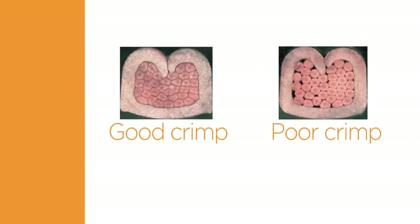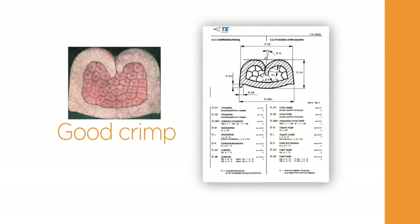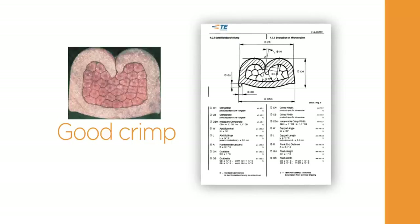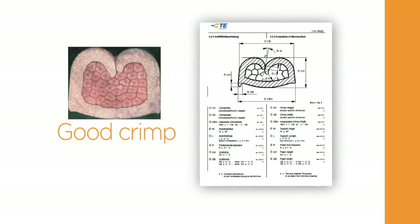In order to assess the crimp quality achieved with the crimp tool, it is recommended to take micrographic cross-sections across the conductor crimp. The micrographic cross-section should be presented in a suitable magnification and be assessed according to TE specification.